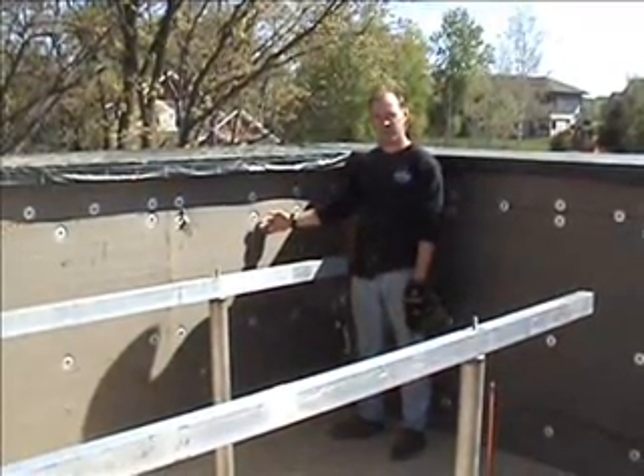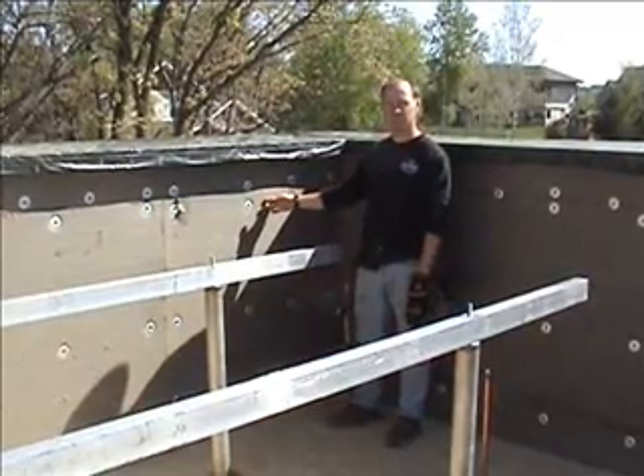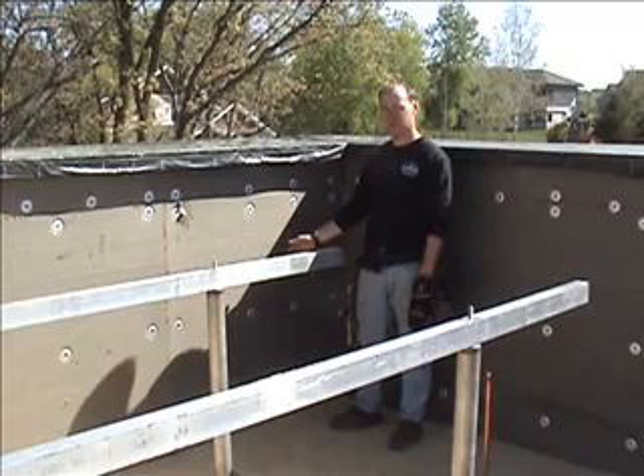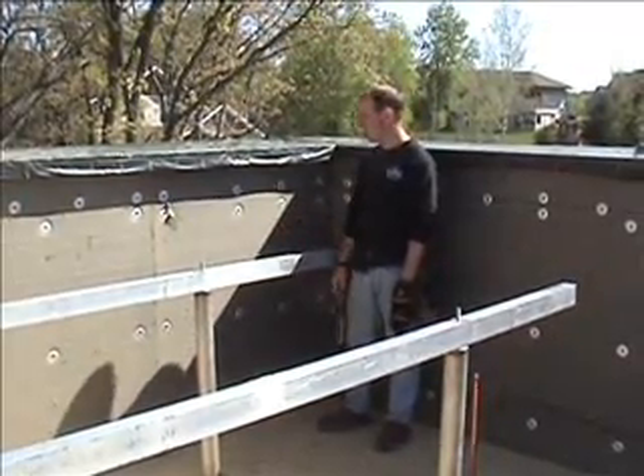That plywood is primarily for attaching the rubber EPDM membrane. Then we'll have an additional two inches of EPS, which serves as a substrate for the acrylic stucco — and that's a Stoke product.